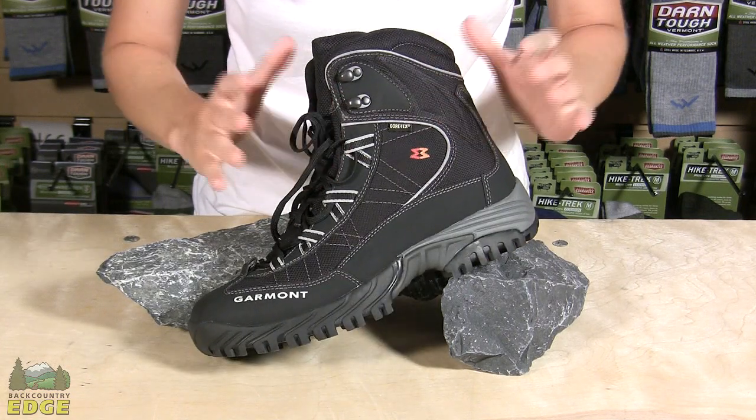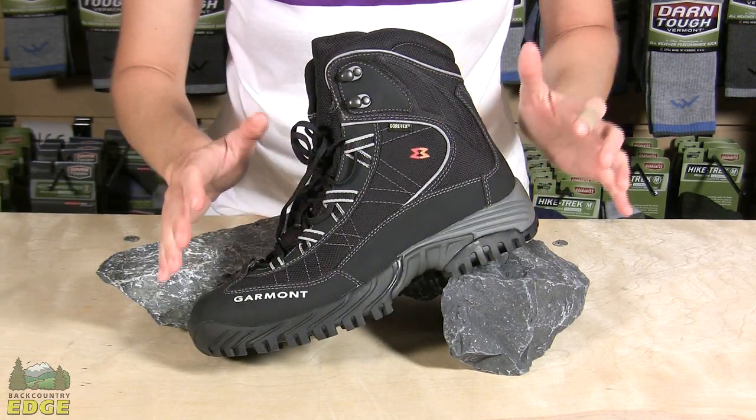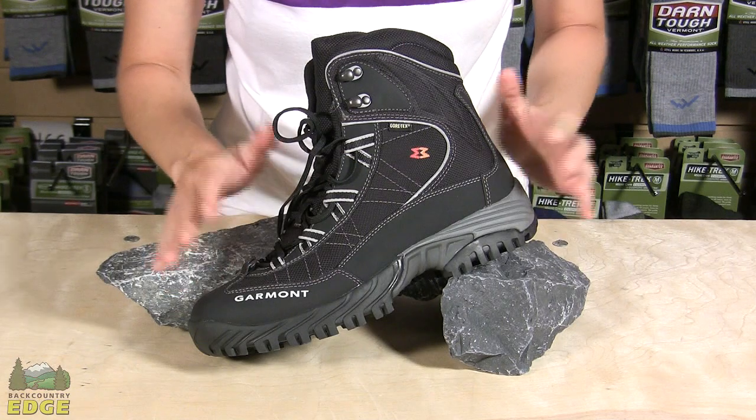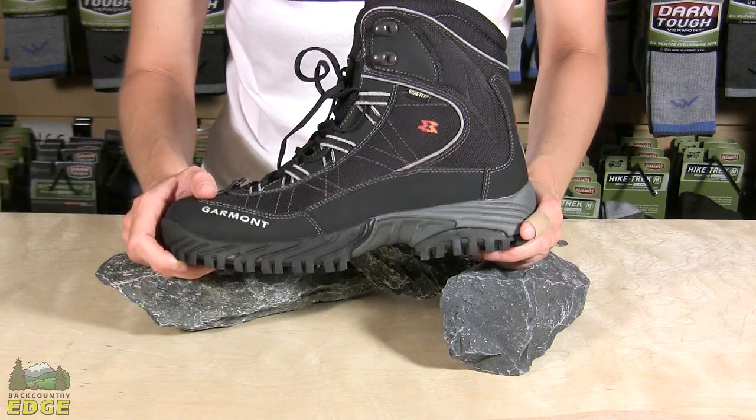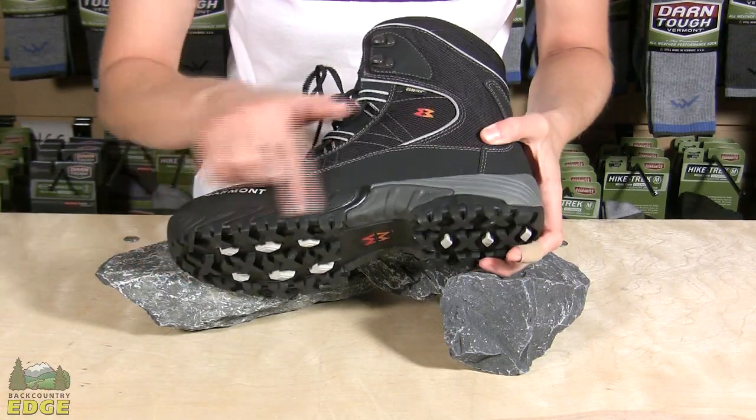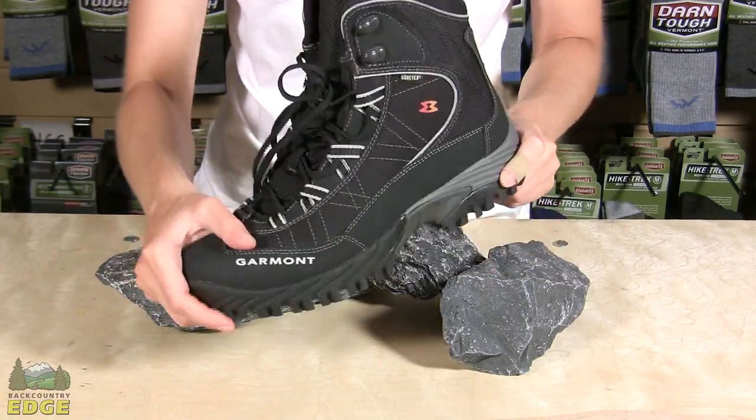The waterproof Gore-Tex construction and 400 grams of insulation in this boot make it a really solid winter boot. It's designed to keep your feet warm and dry out in the snow and wet weather. Again, you've got great traction here, so it's going to be a good all-round winter boot.